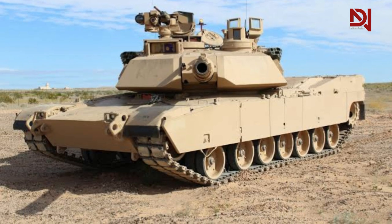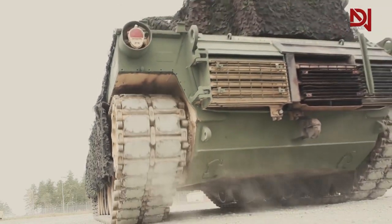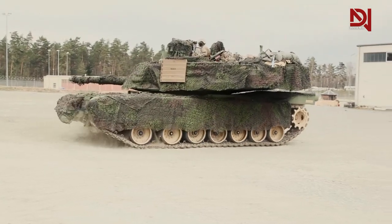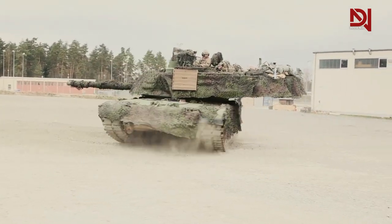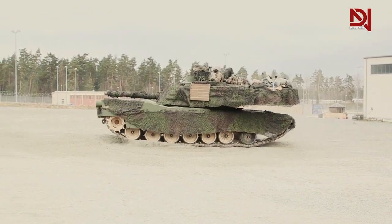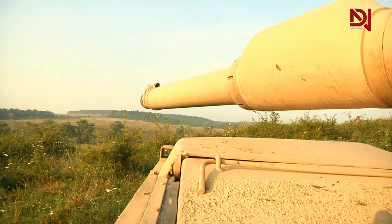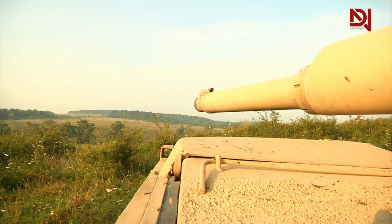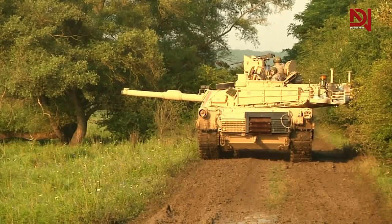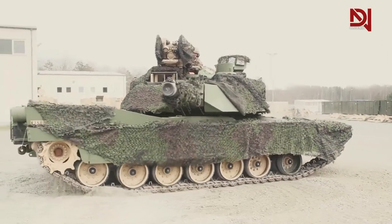The main battle tank M1A1 General Abrams, as well as its modifications M1A1A and M1A2, has high frontal projection protection of approximately 550 to 770mm against feathered armor-piercing subcaliber projectiles, and about 800 to 1,110mm against cumulative weapons. However, this applies only to the most protected area, which covers less than 50% of the front projection of the tank. In all other areas, the tank is not difficult to defeat for skilled fighters who are aware of its weak armor zones.